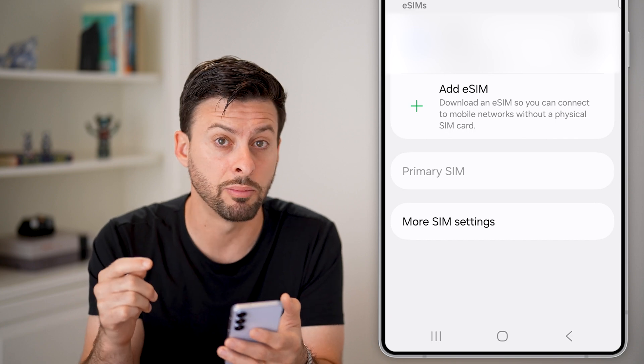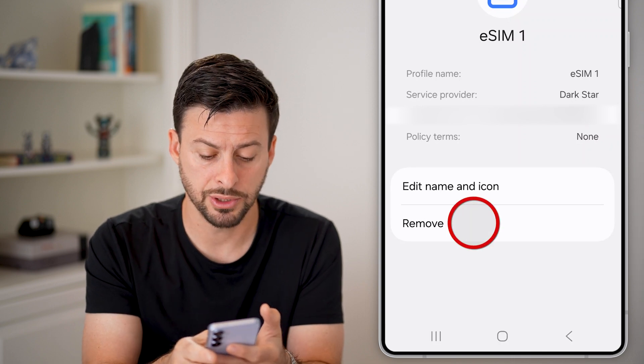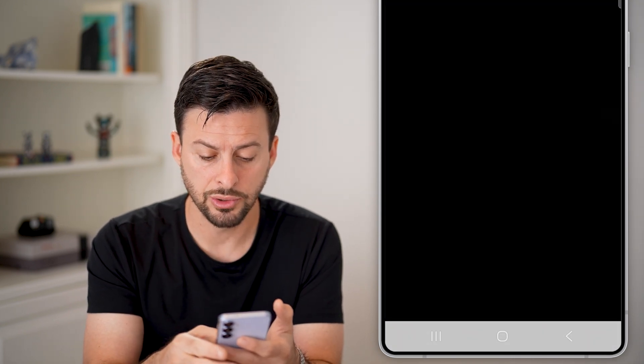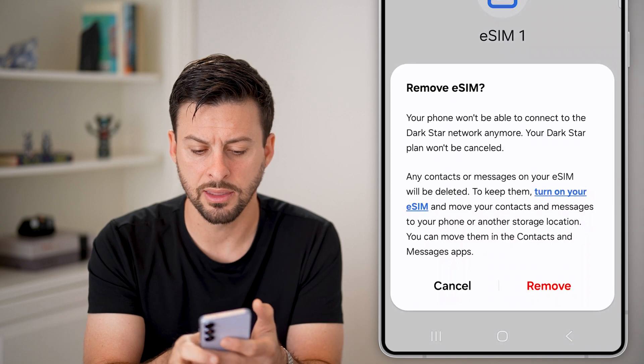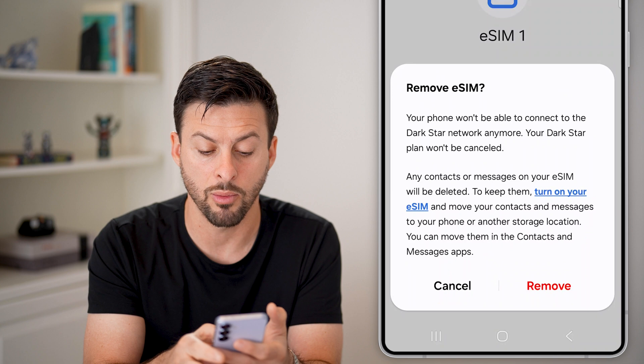However, if you want to permanently remove it, you can also just tap on it, and then you can see the Remove icon at the very bottom. Tap on that, use your Face ID or similar, and you can see Remove eSIM — your phone won't be able to connect to that network anymore.